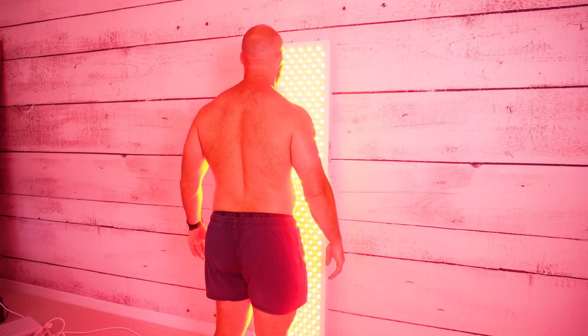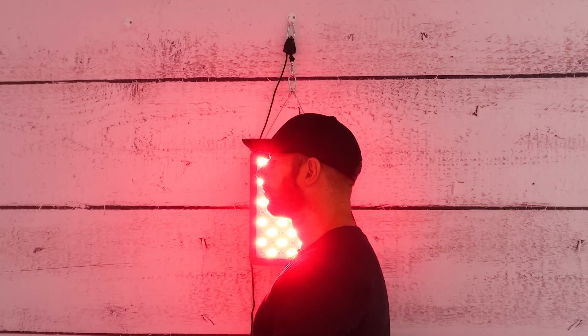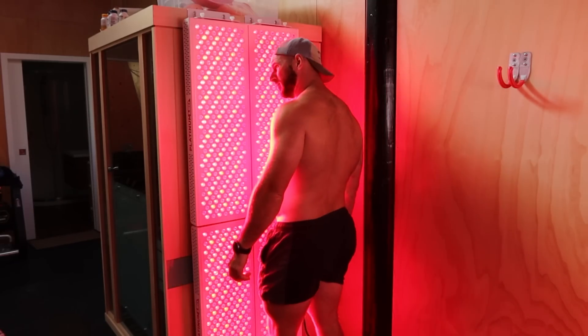How much therapeutic light are you really getting from your red light therapy device? I did some testing and the results are going to shock you. I was quite surprised and it is going to shape future reviews and even how I use my red light therapy panels. At the end of this video I will share some practical solutions and takeaways to help you get the most from your panel.